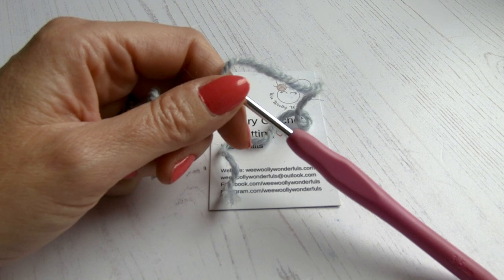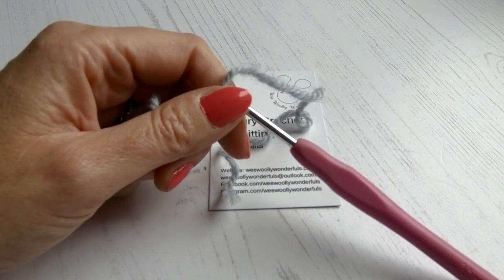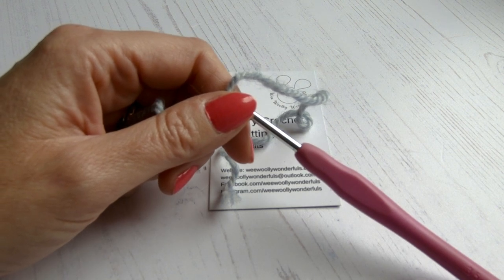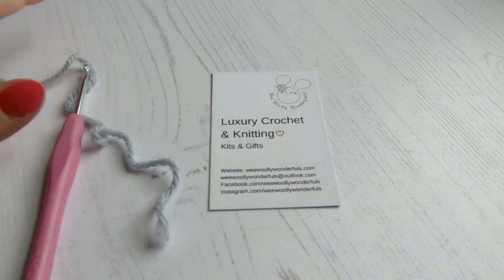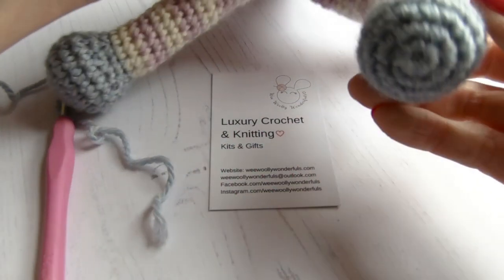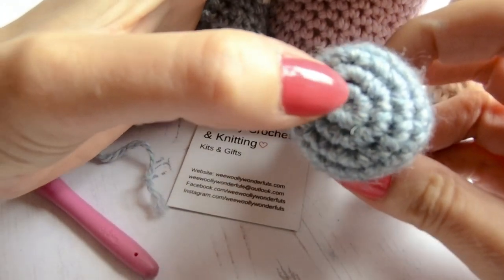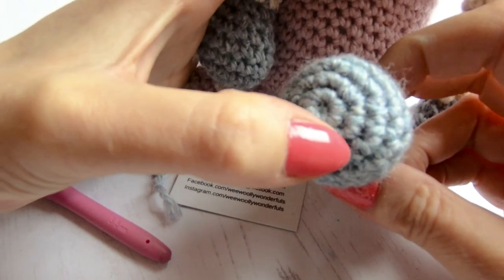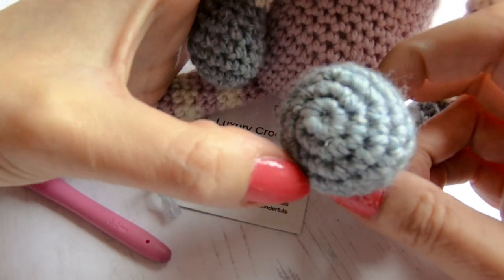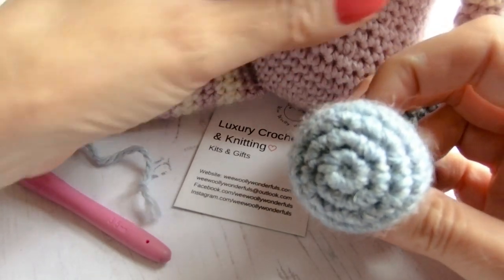Welcome back to Wee Wooly Wonderfuls. We're now going to be learning how to do a magic circle. This is usually written on the pattern — it will say 'magic circle' or 'magic ring.' It's the most common way to start amigurumi, which is toy making. This is what a magic circle looks like on a toy — a beautiful little spiral in the center.